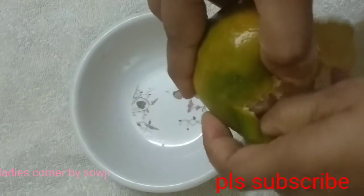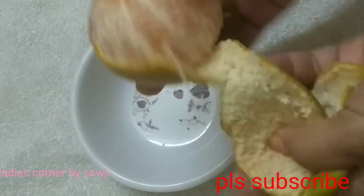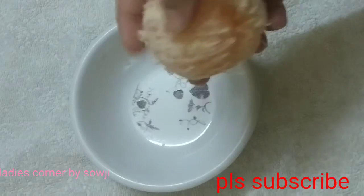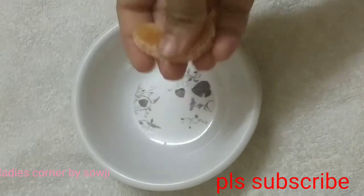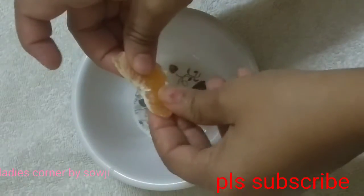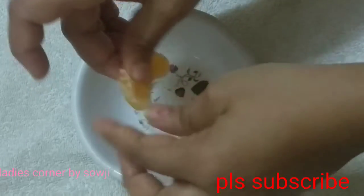Now, I will prepare this for the wash. I will use the orange fruit and the benefits of the skin. I will use the skin to dry the skin. I will use the orange fruit and the orange peel as well.